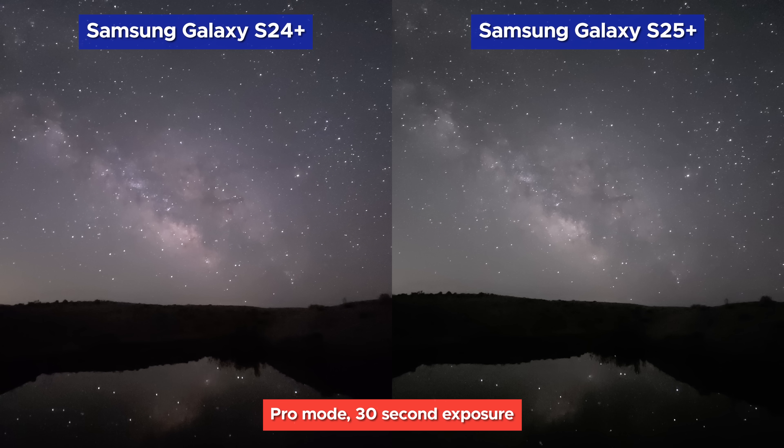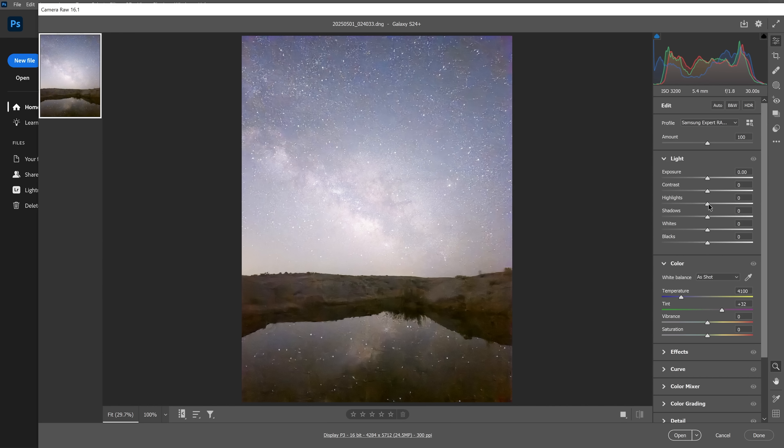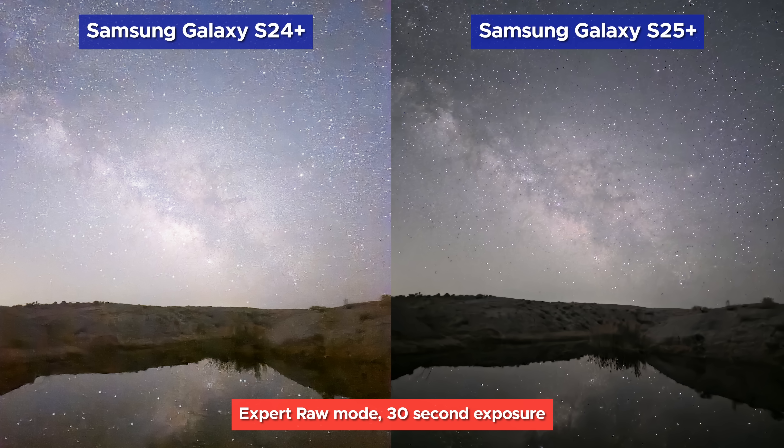In Pro Mode, there is almost no difference in the output of these two cameras, except that the S24 gives us slightly more color. Both are working way too hard to smooth out detail. Then in the base mode of Expert RAW — the S25 actually looks pretty good, but the S24 ended up completely different and overexposed. Even with some help from Photoshop, you're just not getting any more detail out of that overexposed image. You would almost certainly still get a great image from the S24 if you reduced the ISO to something more reasonable, but it does beg the question of how the calibration between these two got so off. If you edit the S25 image, you definitely have something worthy of posting — great star fidelity and pretty good foreground detail.